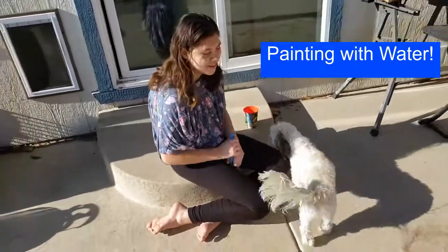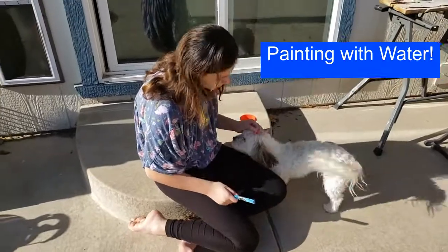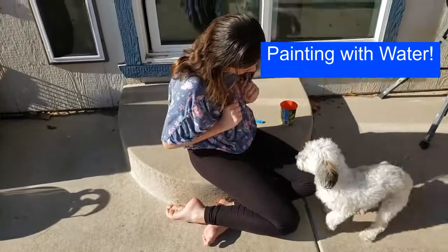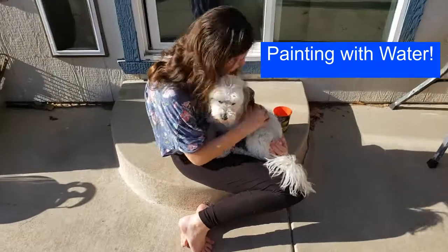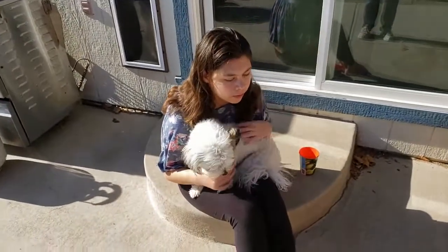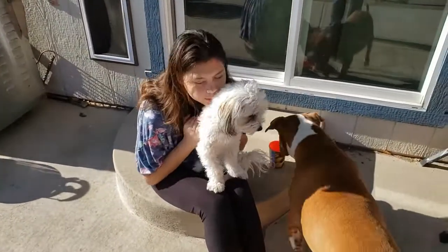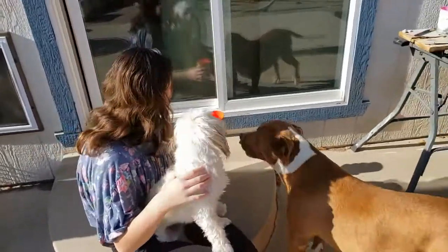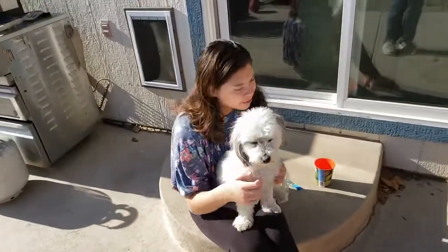Hi boys and girls and grown-ups. This is Mrs. R. I was going to show you an activity you can do on a nice spring day — it'll get you out of the house. It's called painting with water, and we usually do this a lot at the preschool on warm days. It gives them something different to do outside. So if my dog Spotch doesn't drink all the water, Summer's going to demonstrate some activities you can do with painting with water.